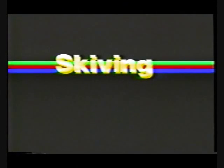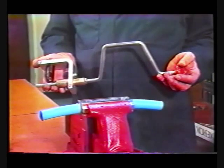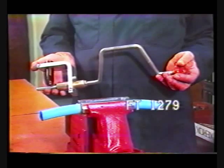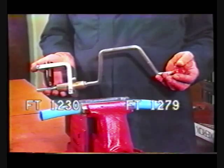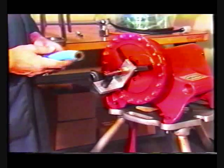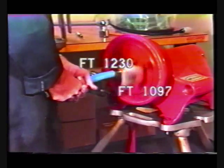Since cover skiving is essential on all hose styles prior to attaching flat crimp fittings, we recommend using the Aeroquip FT-1279 auger attachment with the FT-1230 skiving tool, or using the FT-1230 skiving tool in an FT-1097 assembly machine.